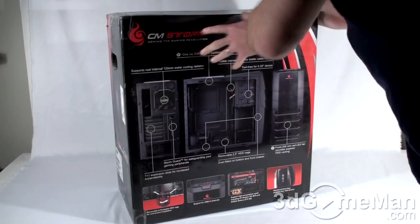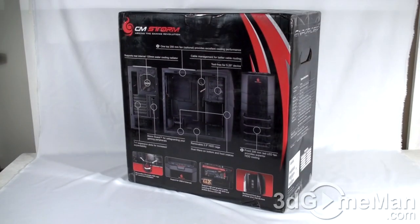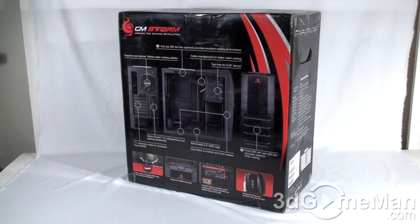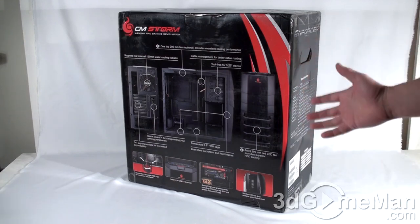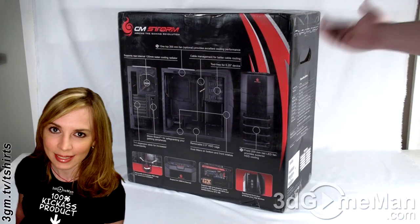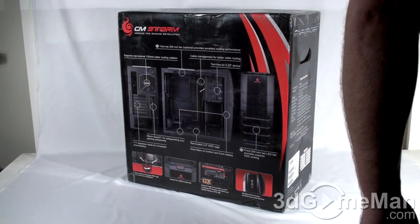There are all kinds of features and specifications listed all around the box, so if you're picking this up in store you can just look at the box and figure out if you want it. This is a mid-sized tower case, so I'll open it from the top and tip it upside down. There are two holes, one on each side, for lifting the box, which is helpful when picking it up in store.